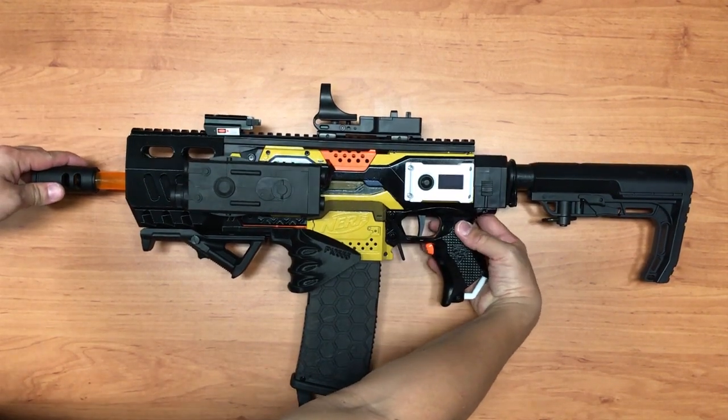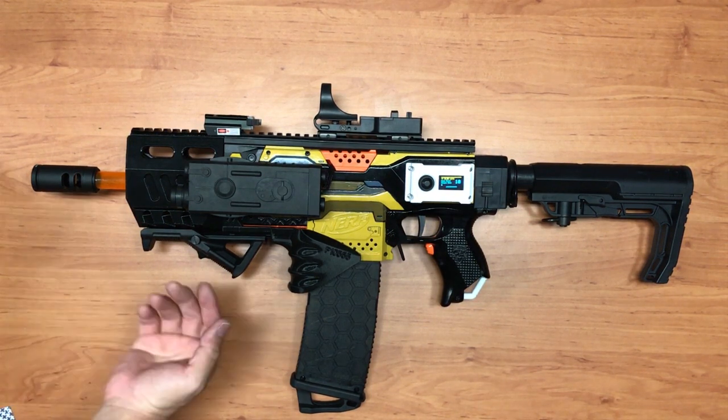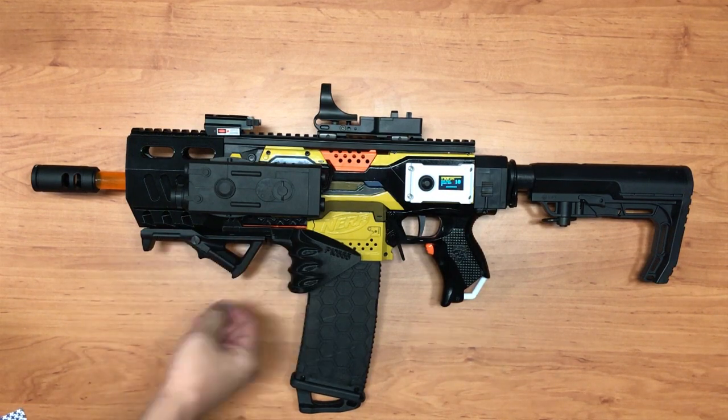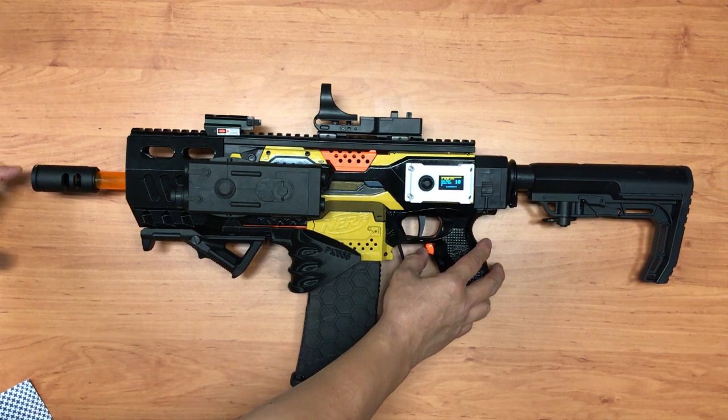There's actually a switch behind. The ESC is for the brushed motor, not the brushless one. For this blaster, to change the mode of firing you press the rev trigger.